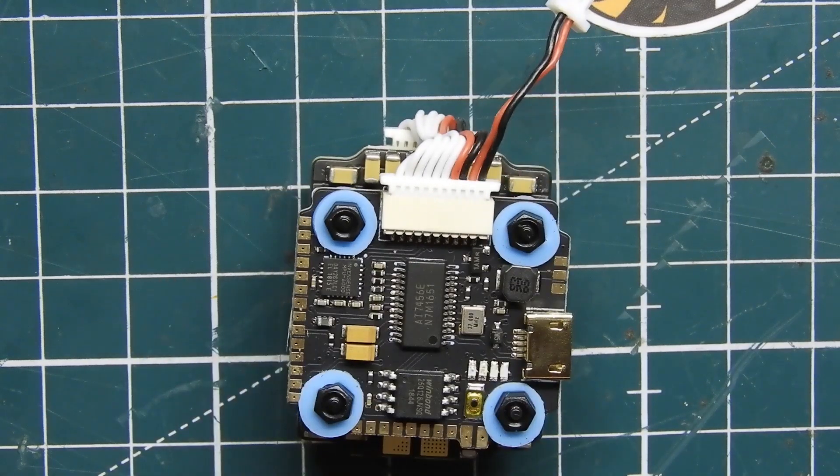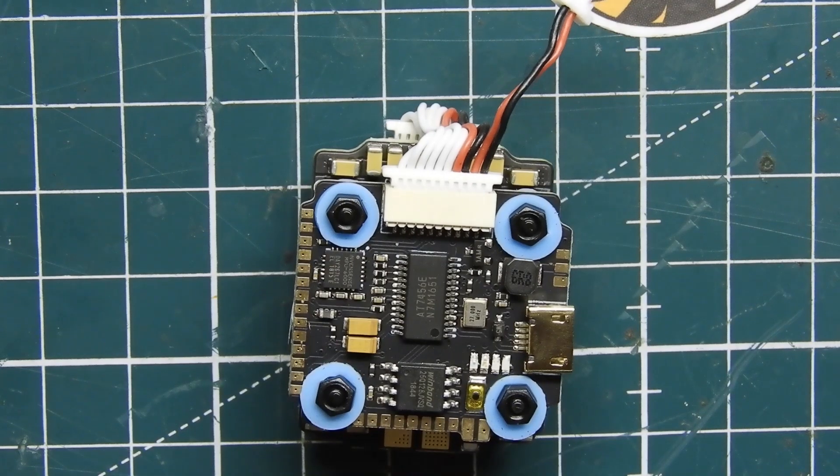So like I said, this is a 3S to 4S stack, and you'll most likely be using this on a 2 or 3 inch build since it is a 20 by 20 stack. The price of this stack is pretty reasonable at $43.99. If you see a different price, leave that down in the comments below, as it might be different for international buyers.